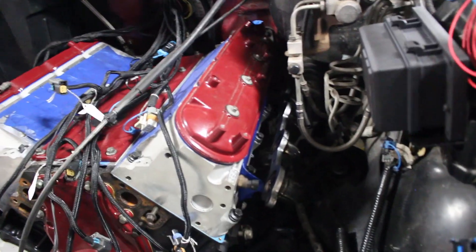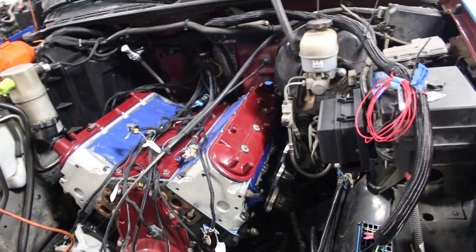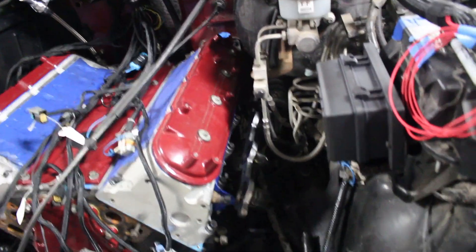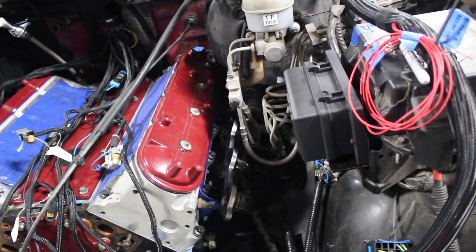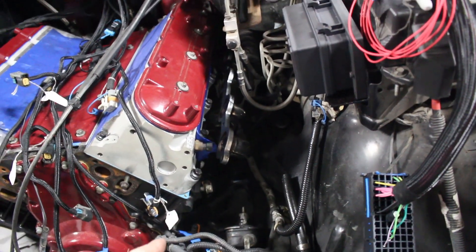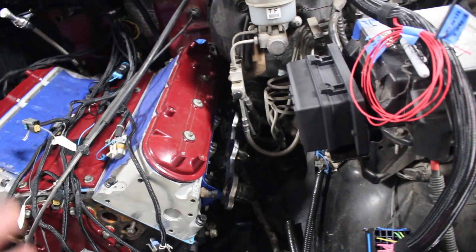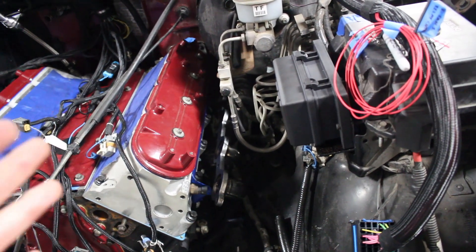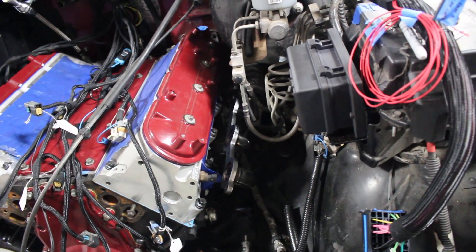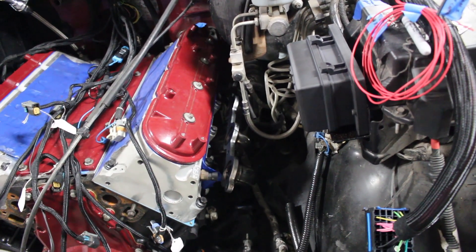The next thing I'm going to do is try getting this passenger side header on. I did get stainless steel bolts and I'm going into an aluminum head, so I'm going to use a little dab of anti-seize on them just so they don't gall. Other than that, it is ready to go on. After that, I can put my steering shaft back on — I took it off because of this clearancing issue trying to get the header in. Hopefully we don't have any more clearance issues.